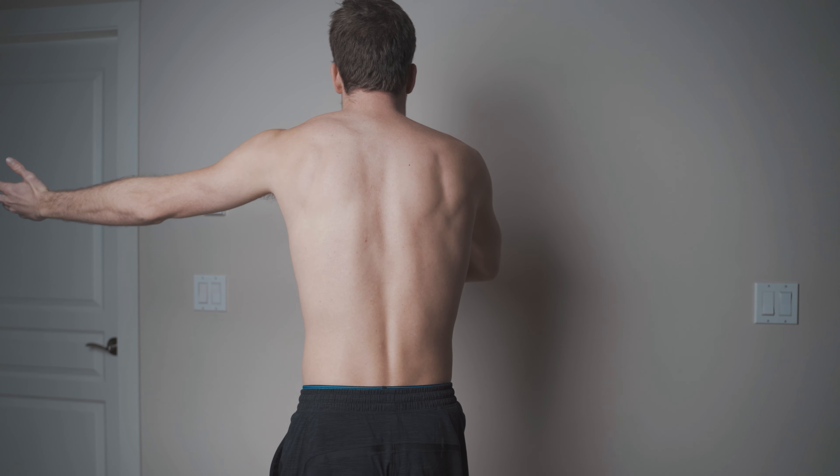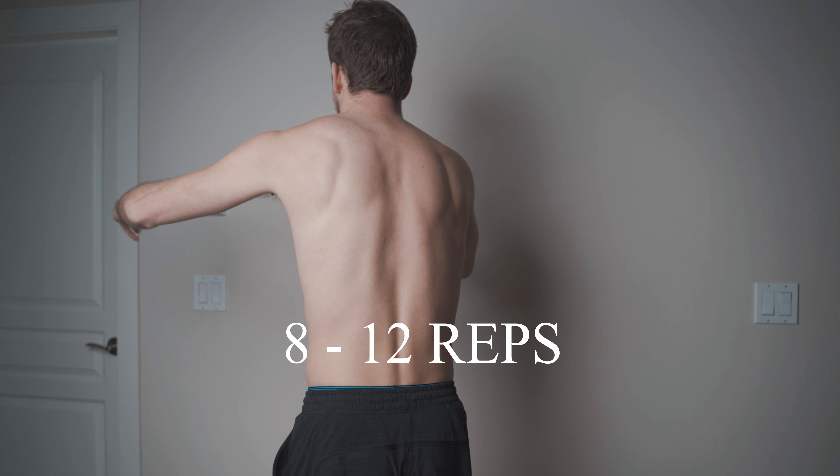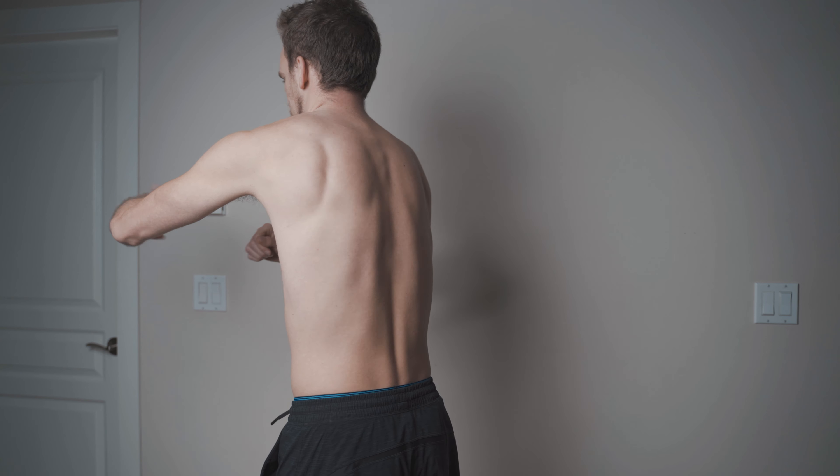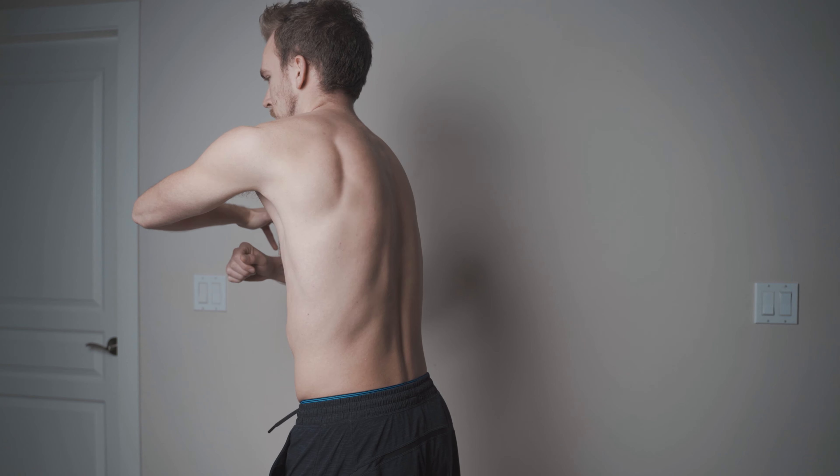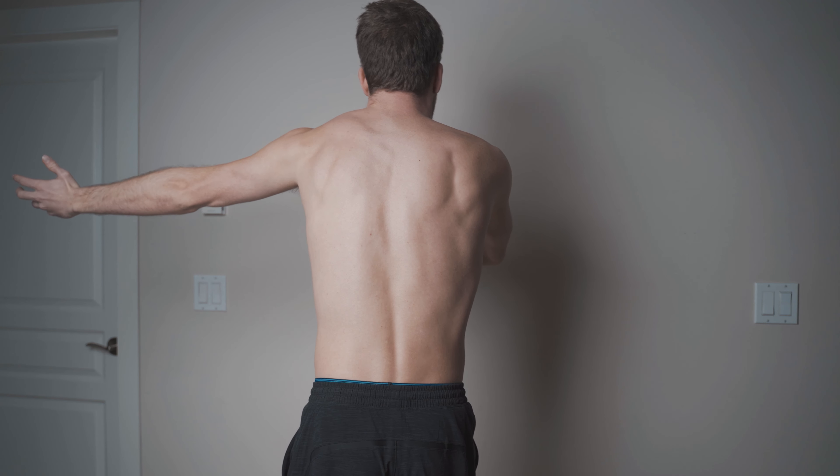For repetitions, aim for about 8 to 12 per side. That's not a magic number but more of a framework. If you feel that 5 to 8 high-quality repetitions is enough to put the proper tension and length back into the shoulder, stick with that and then work up to a higher rep count.